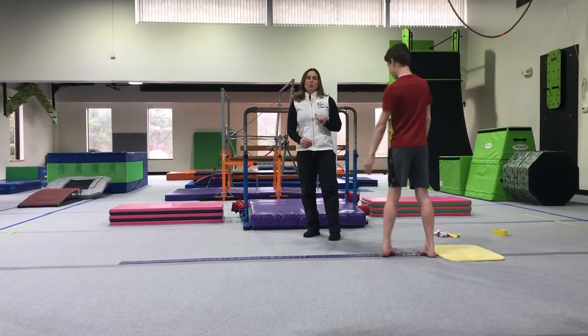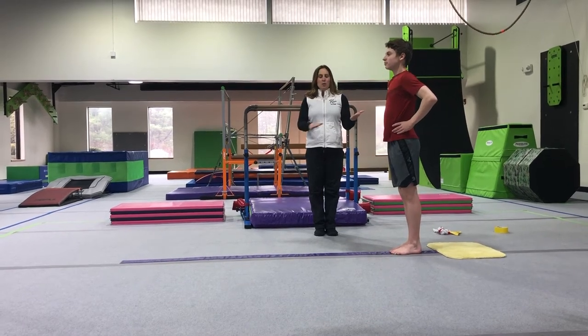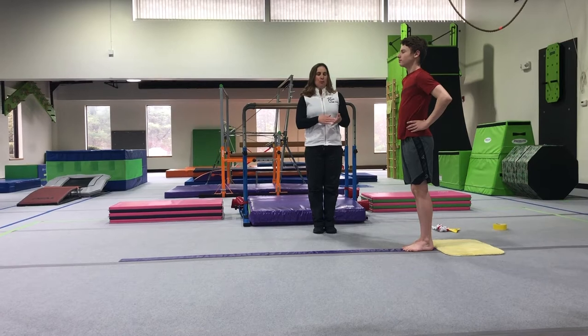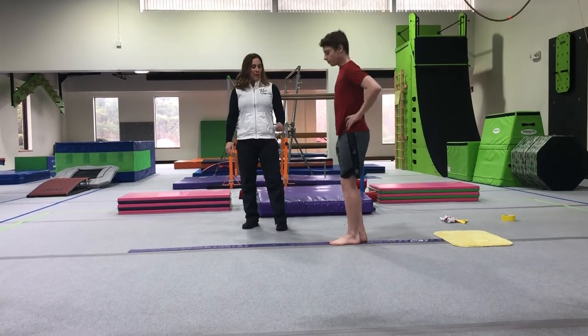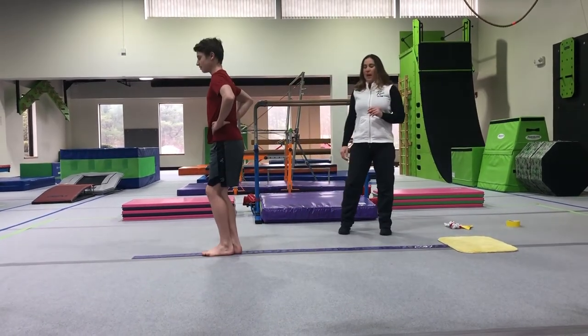Moving on from our kicks, we're going to do some jumps today. We're going to put hands on our hips. At Carpool Kids we do have low beams that they can jump off and on, but it's still good muscle memory for them to do on a solid line. We're going to have them jump to their open and jump to their close, and try to get right back on that line.